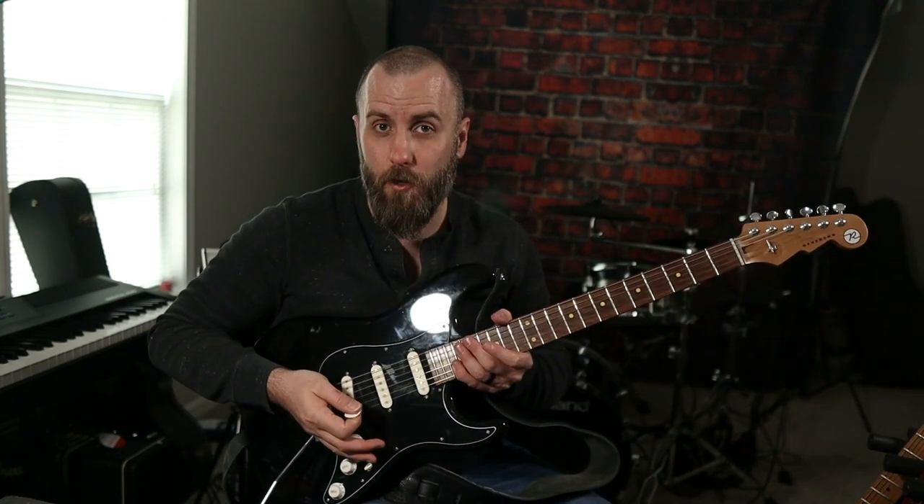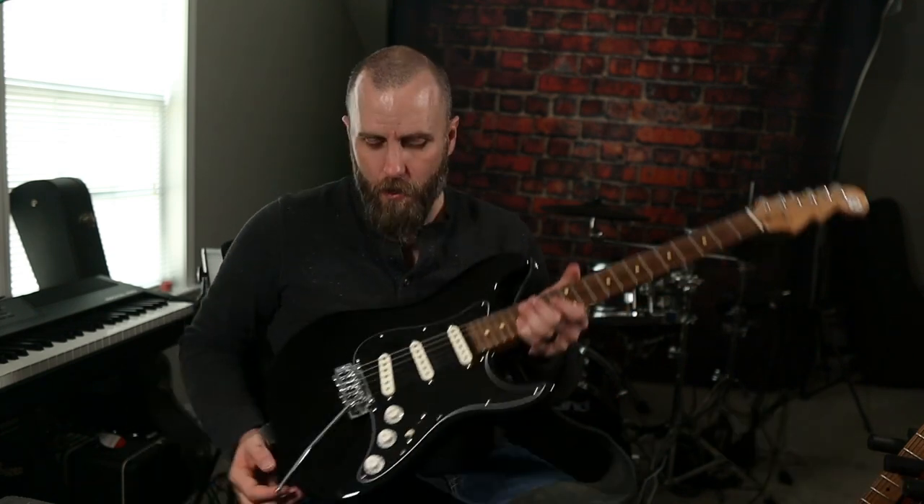I can still move it, it's just a little harder to turn, which is perfectly fine. I'm not really the kind of player that does a lot of volume swells with the volume knob with my pinky. If I'm going to do anything like that it's going to be some kind of auto-swell function either on my Headrush or my Line 6 HX Effects or any other auto-swell unit that you might have.